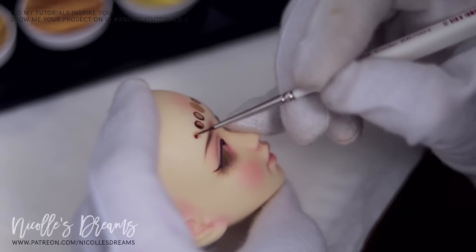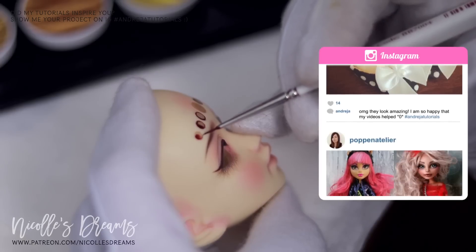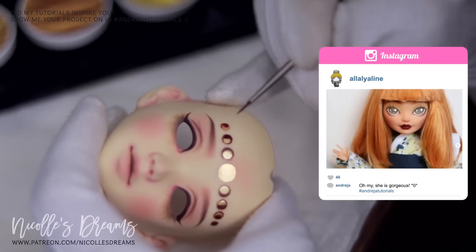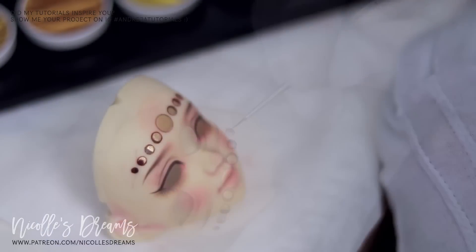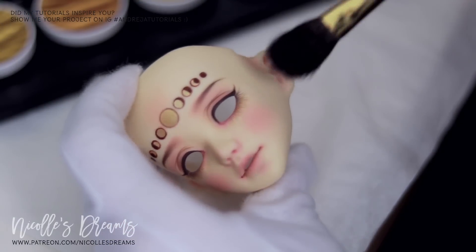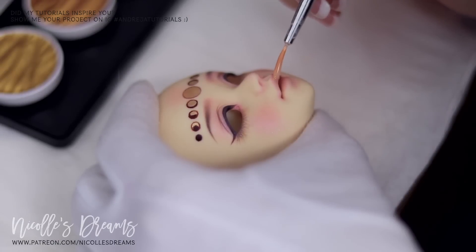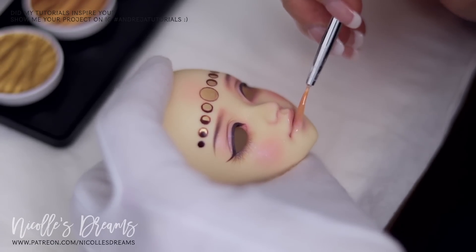It is time for this month's Instagram features. If my videos have inspired you and helped you with your own projects, don't forget to tag your posts using the hashtag Andrea Tutorials. That way I can see what you are all up to and you might be one of the lucky people who gets featured in one of my videos. The tattoo is done! I apply some nice purply shimmer, again to counter the yellow, and then I apply some gloss. Don't forget that I linked all of the materials including shimmer and gloss in the description.